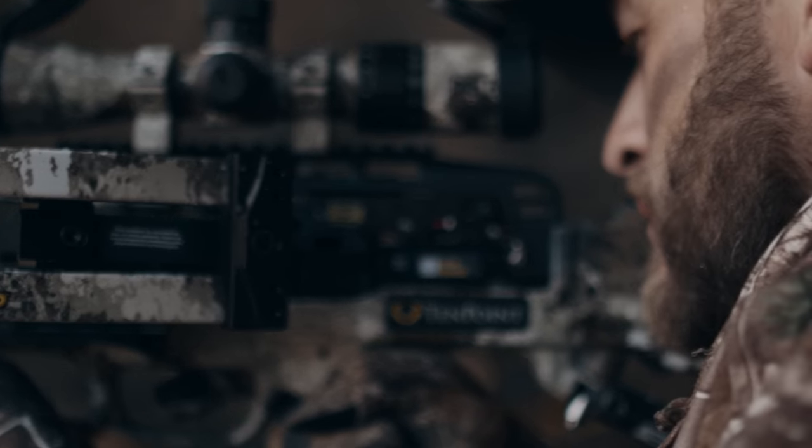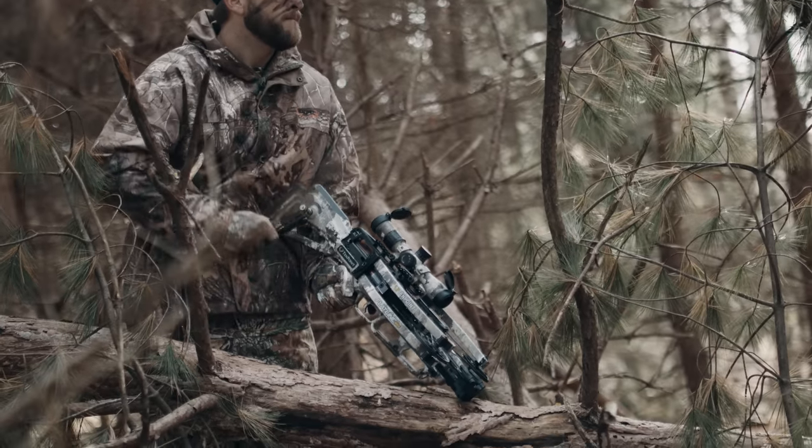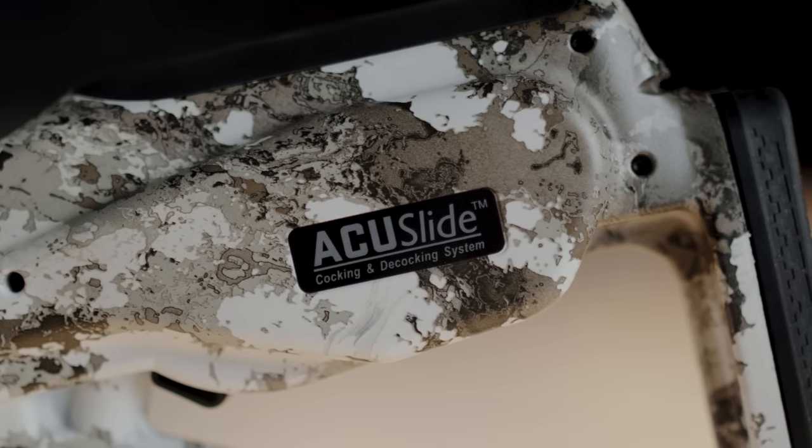While other crossbows on the market can be decocked, the Flatline 460 can be decocked safely if you don't take a shot, thanks to the patented AccuSlide and patented Auto Brake gear system.